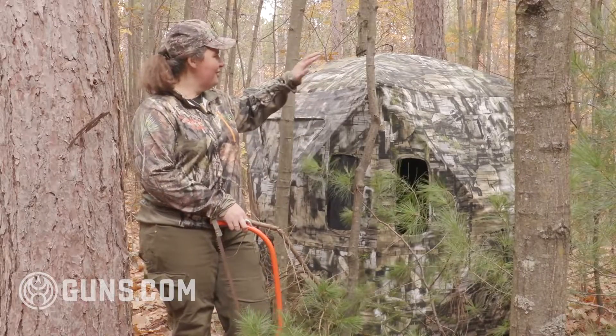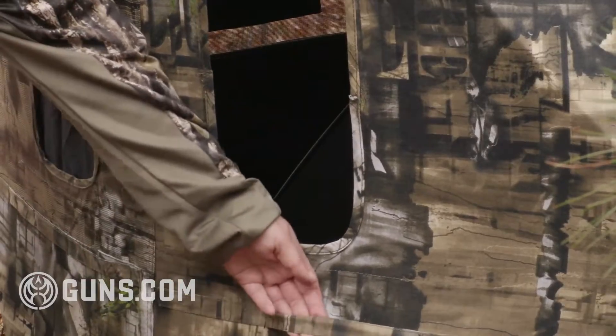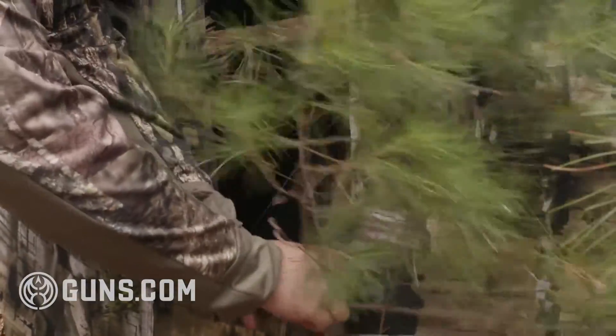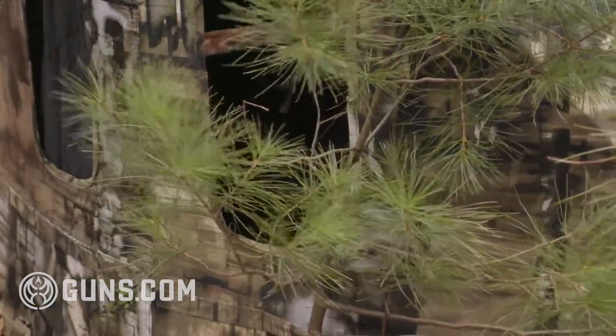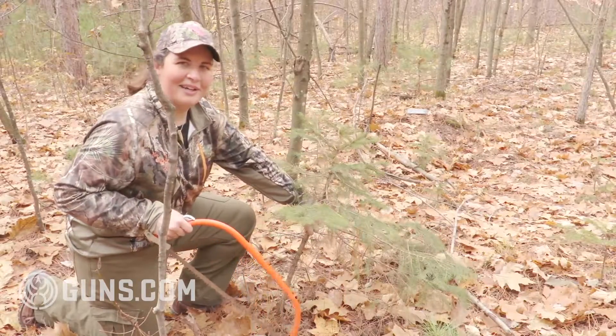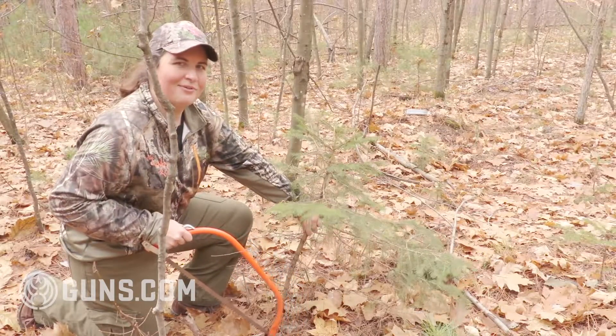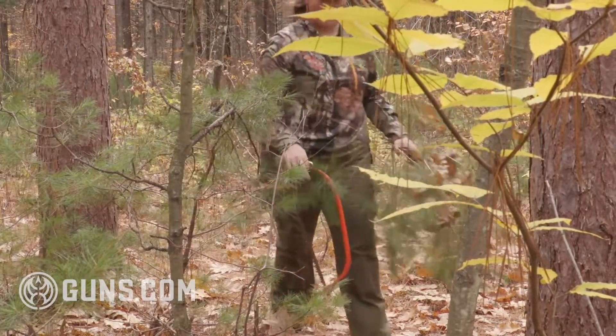We have a squarish outline and what we can do is cut some of the native vegetation around us, tuck them into the ground blind slots that are stitched into most blinds and that'll help break up the outline and make you further invisible from that quarry you're going after. I like to start by cutting some of the vegetation that's already around the blind for my shooting lanes. That gives us a nice natural surrounding brush.